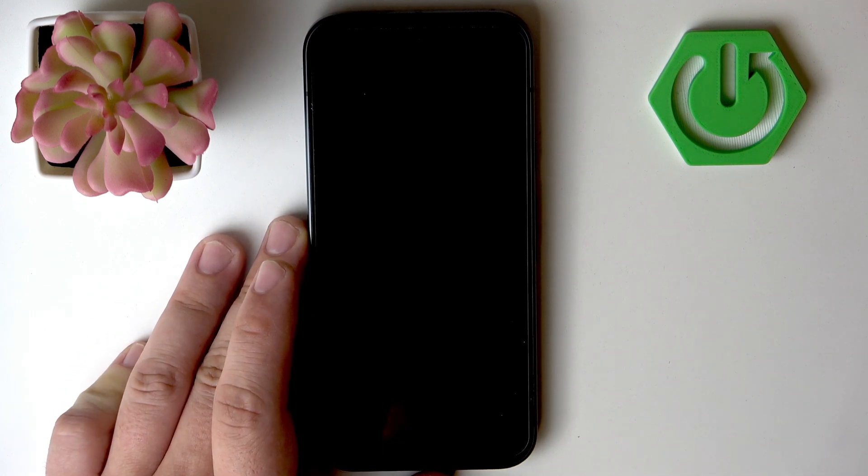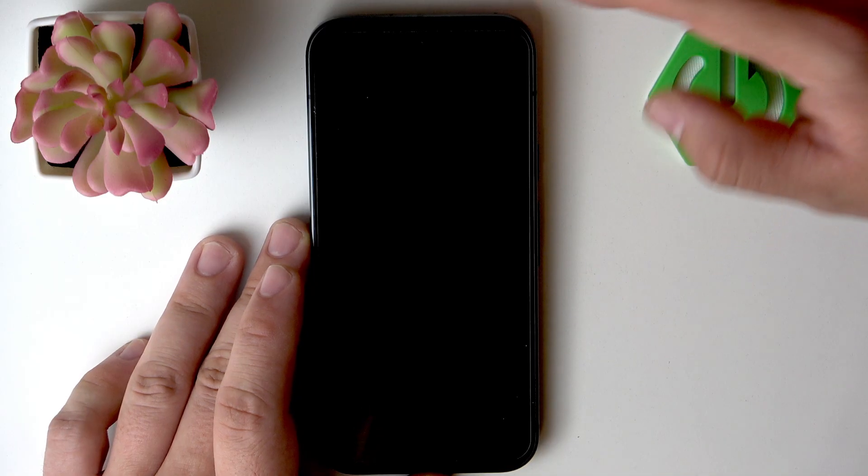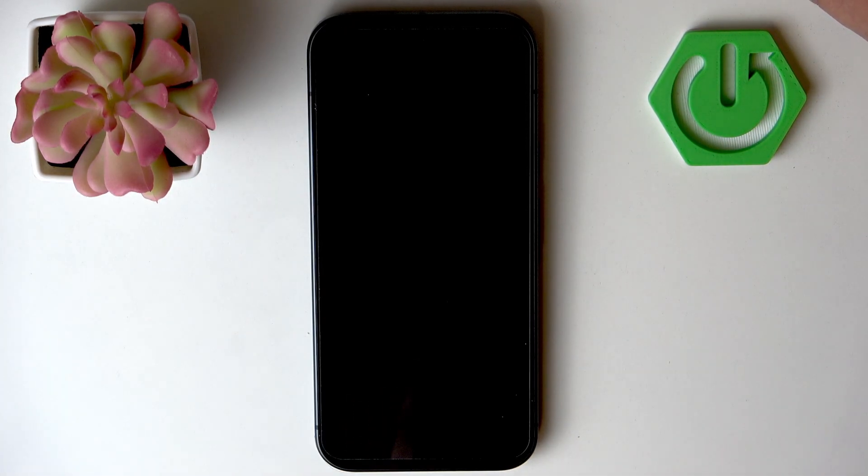Hello, in front of me I've got Google Pixel 10. In this video I'll show you how to fix speaker not working.